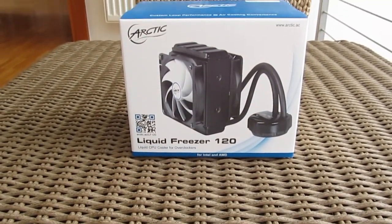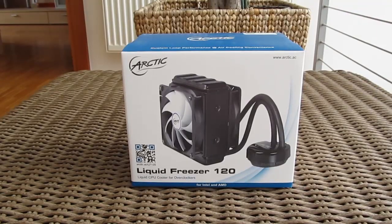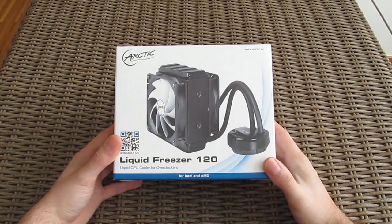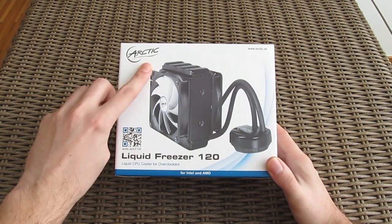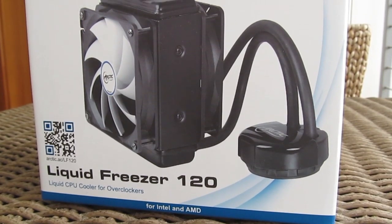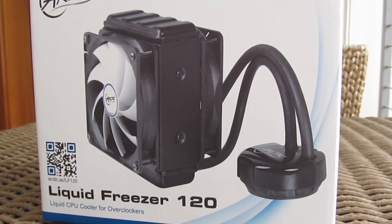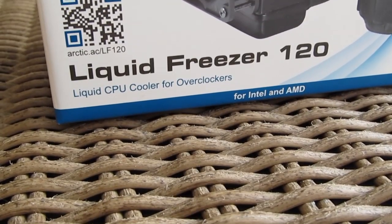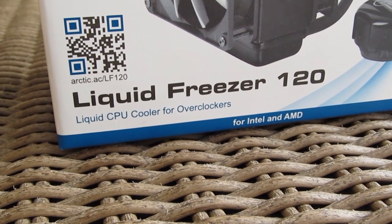Hello guys and welcome back again to the TechTik YouTube channel. We are all pretty much familiar with Arctic as a brand which for the most part makes CPU air coolers, and not so long ago we did a review of their new i32 model. Today we have something different — something representing their first try in this segment: an all-in-one water cooling solution for CPUs called the Liquid Freezer 120.